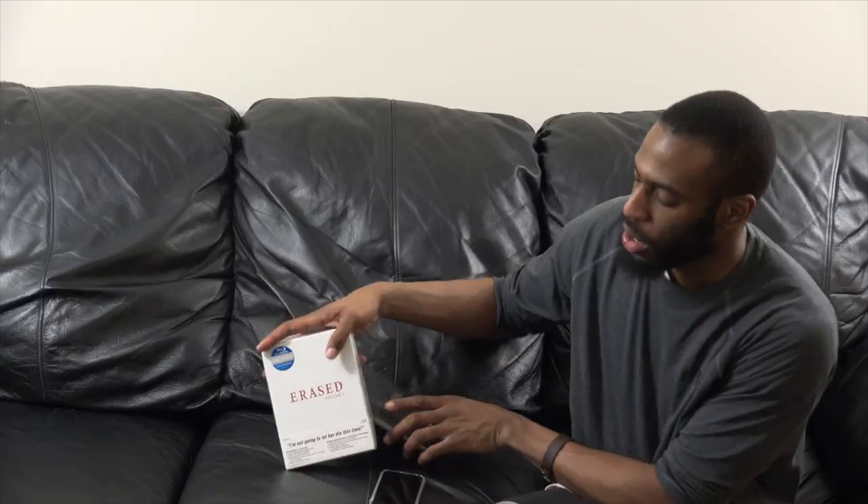There are rumors it's going to get a second season but I have not seen anything — I've seen one trailer, that's about it. I wanted to wait until I got both boxes. As soon as I found out my local so-called anime pavilion was going to be getting these, I was like I have to get them. So this is another Aniplex feature and I'm about to unbox volume one and volume two.